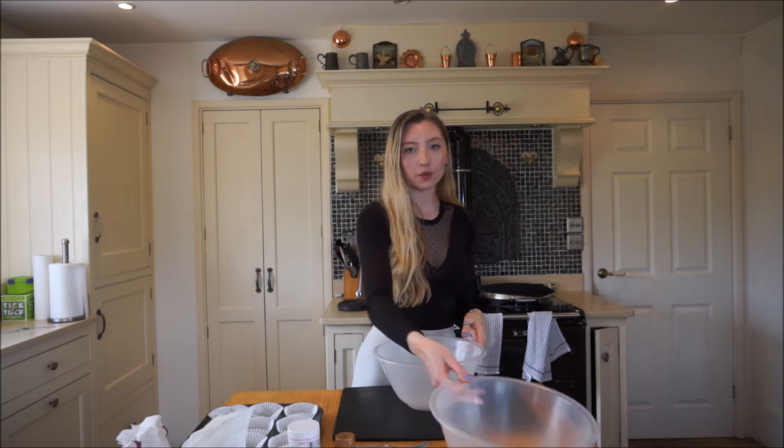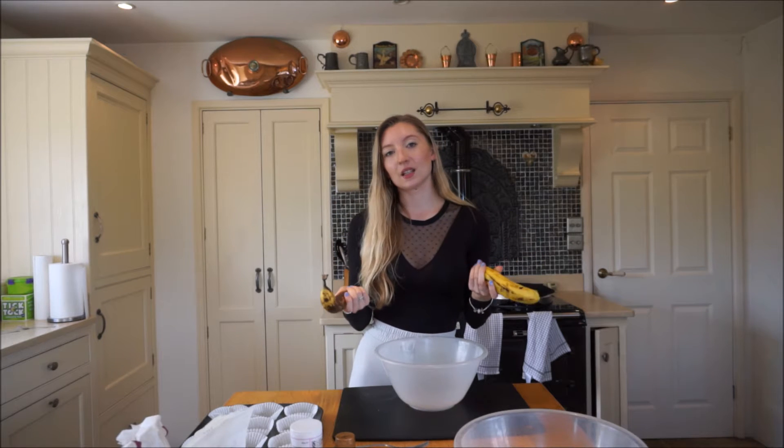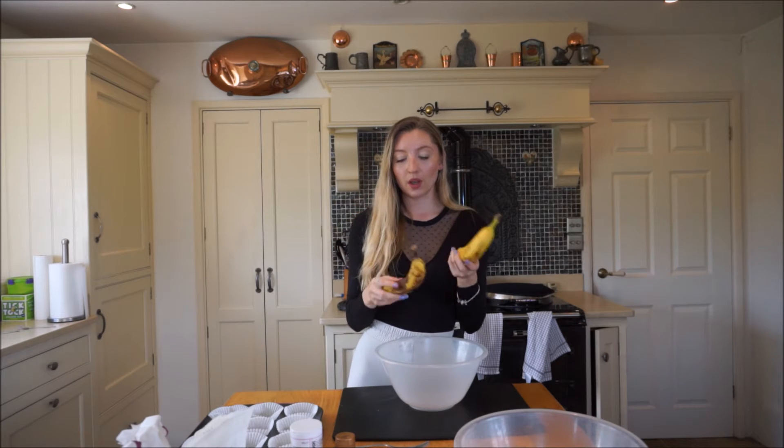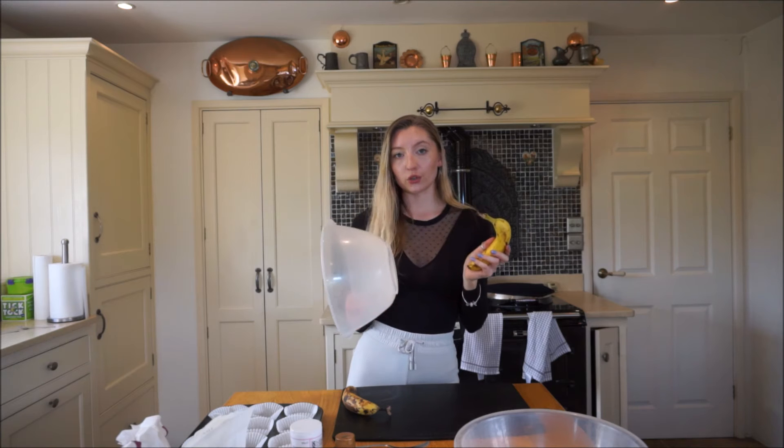First things first, we're going to need a large mixing bowl and we're going to need two ripe bananas. Ripe is basically when it's starting to go a bit browner - it's easier to mash. If you have small bananas, I would put in three, and then large ones you just need two. Just start mashing them into a large mixing bowl.